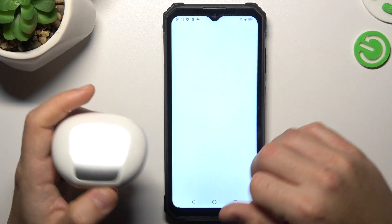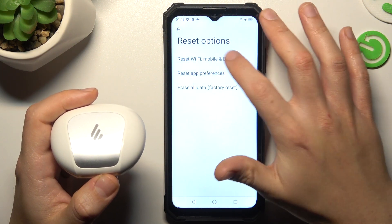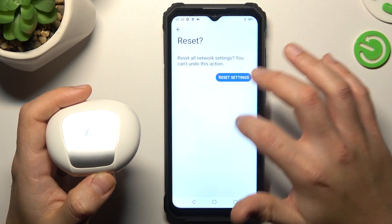But if it's still not visible to your phone, open the Settings and swipe down to the System section, then choose Reset Options and select Wi-Fi, Mobile and Bluetooth. Tap on the Reset Settings button and tap on it again to confirm.